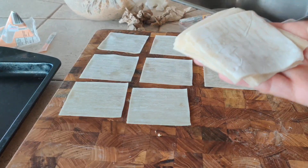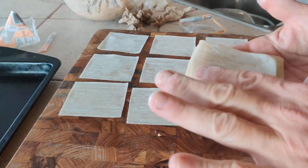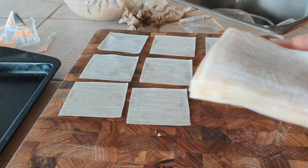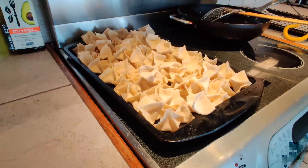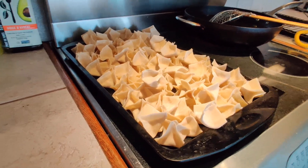One tip: when you open your wonton wrappers, they have starch between each one so they don't stick together. Get that starch side up — when it mixes with the water it creates a paste that helps seal. All done; it took about half an hour and that's a lot of wontons.